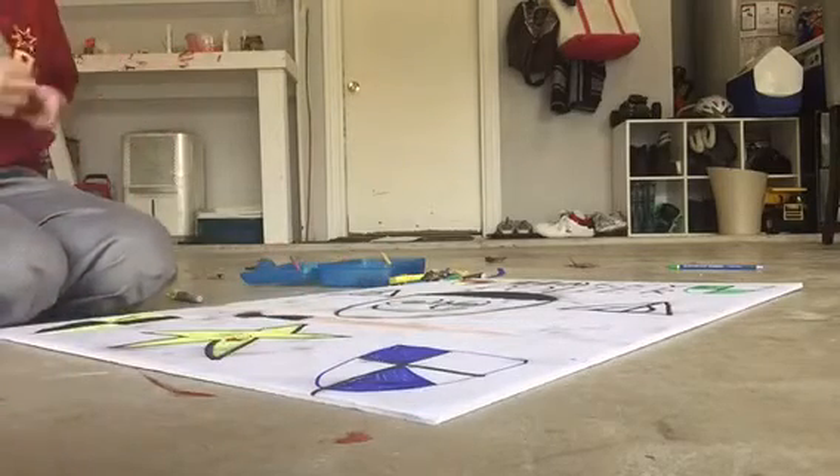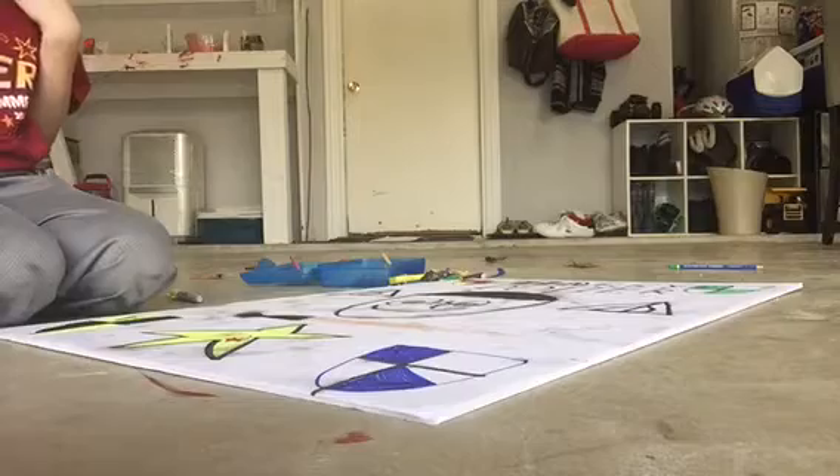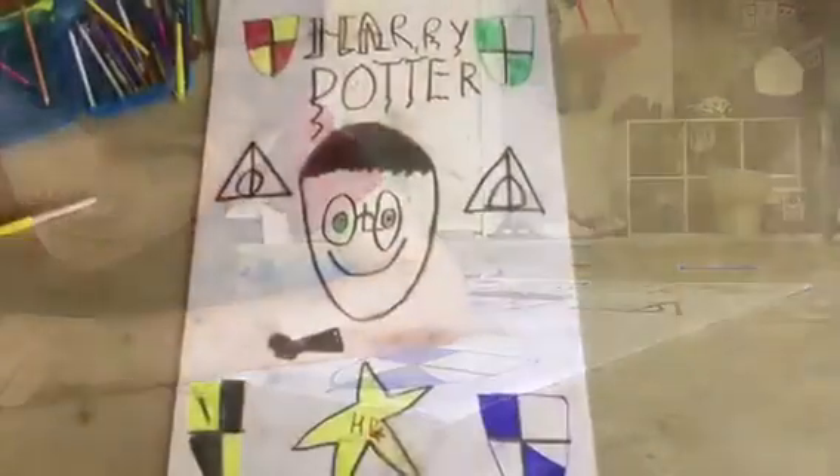That is the finished poster. Since it looks kind of different from here, I am willing to take a picture of it.